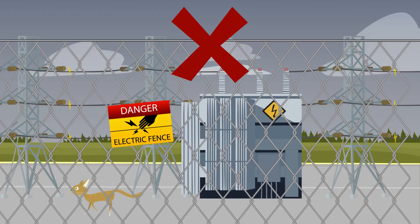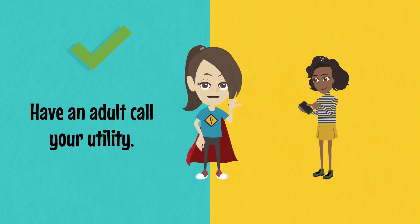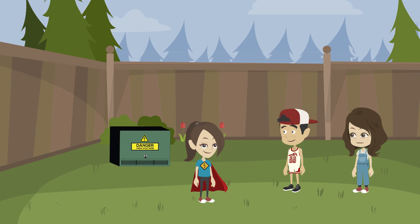Never enter an electrical substation, even if a pet or ball goes over the fence. Only professionals should go in. If you need help, have an adult call your utility. Thanks, Safety Sadie, for saving the day.